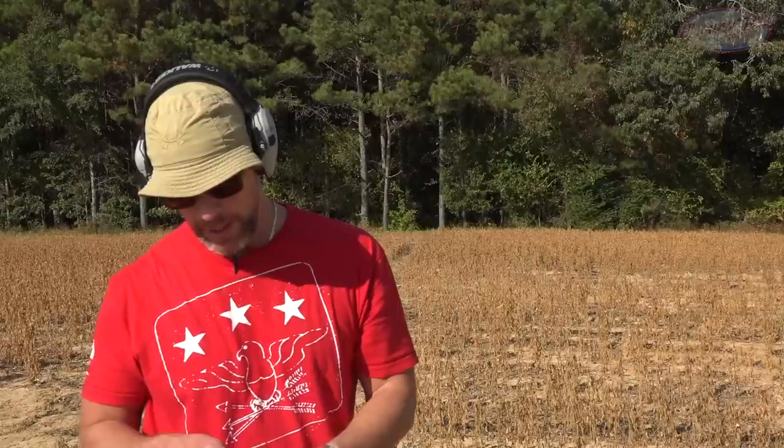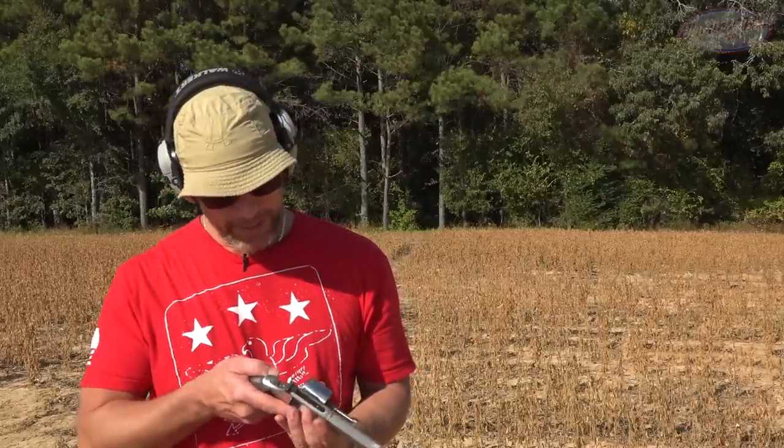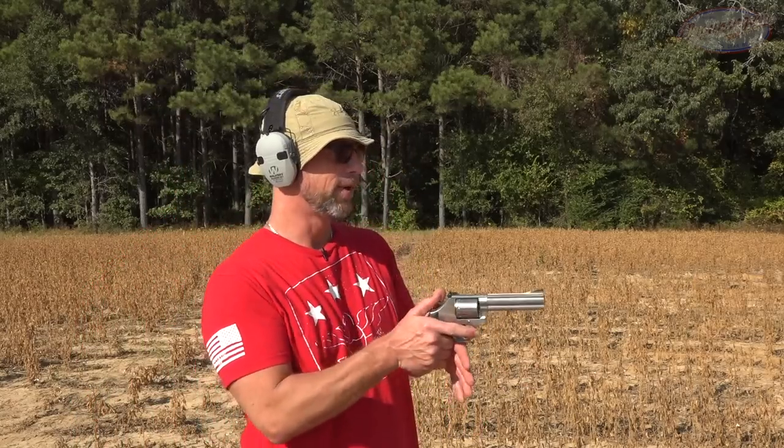Up next, we're going to be right at the limit of what this is rated for. This is .357 Magnum — a Swift A-Frame 180 grain load coming out of my Smith & Wesson 686 with a 4-inch barrel. We'll see how it does. Again, this is the edge of what it's rated for.